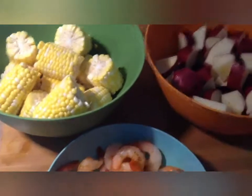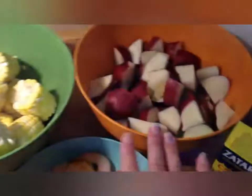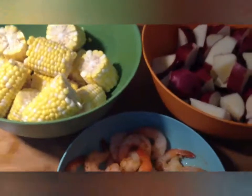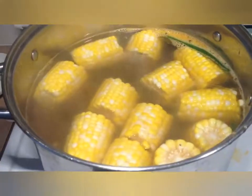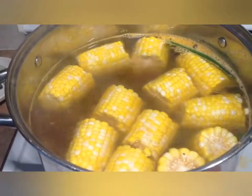But today we're going to be using the oven method. We're going to keep our shrimp in the fridge marinating and boil our corn and our potatoes. Here I have the corn and the potatoes boiling in the pot and we're going to cook them until they're just tender.